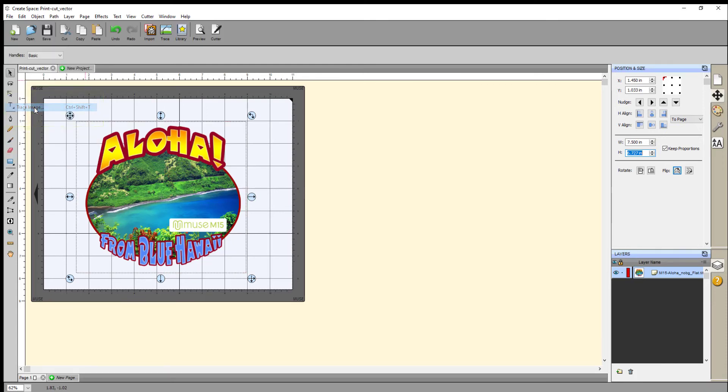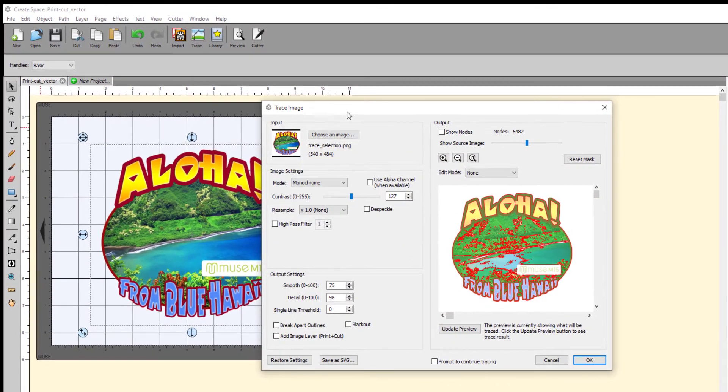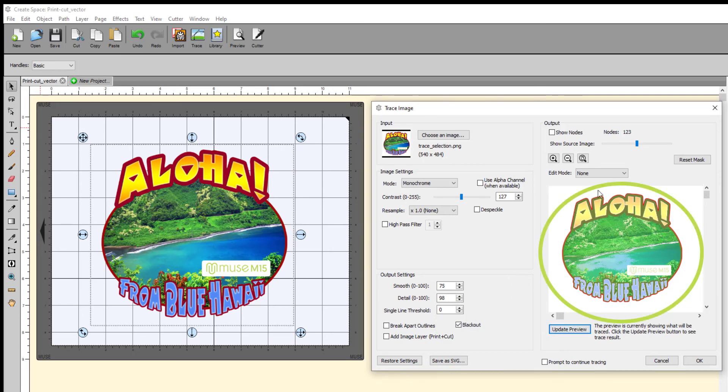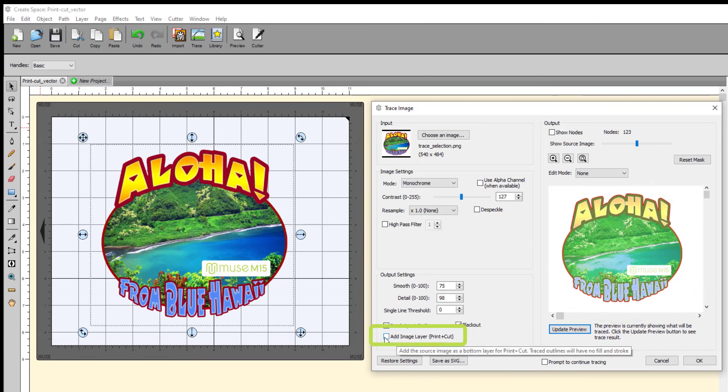Now click the File Trace Image function, and this will open the Trace Image window. Here you have several options. The image will be displayed in the Trace Image window with the trace path shown in red. Sometimes the trace process will add nodes that you do not want to translate into contour cut paths. This is easy to fix by checking Blackout and Update Preview. The Blackout setting only looks at the contour or outside of the printed area, giving you a good preview of the contour cut path around the printed image. To proceed, click the Add Image Layer Print and Cut button at the lower left-hand corner of the screen, and click OK.